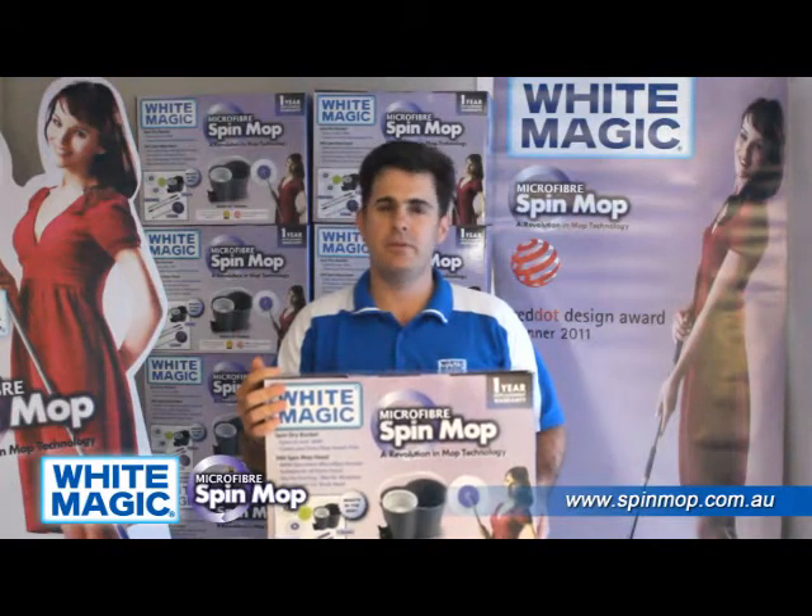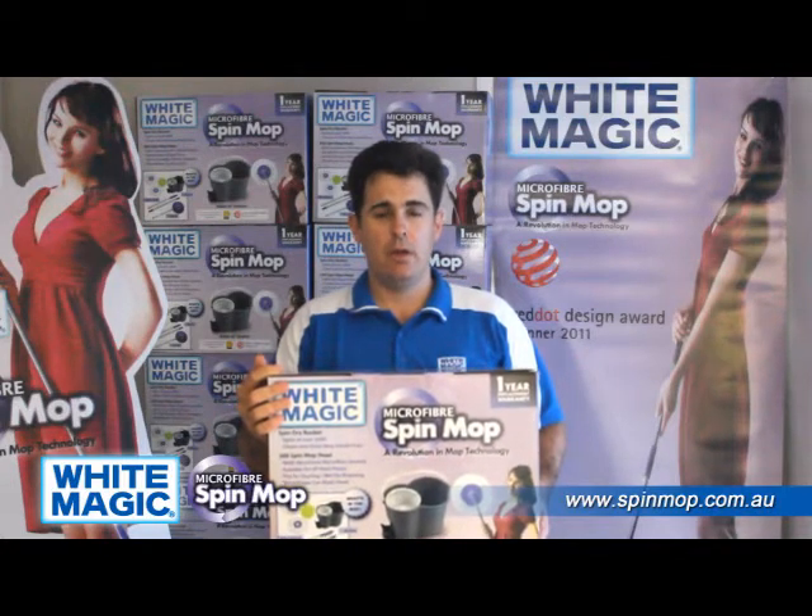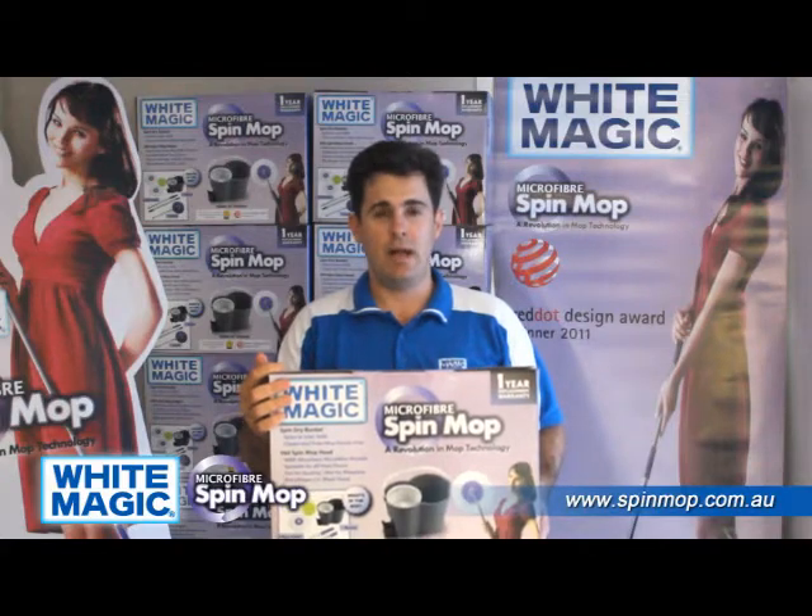In summary, the message is clear: don't risk buying an imitation Spin Mop. With the Whitemagic Spin Mop — the original — you get a high quality, innovative cleaning tool that will last for the long term.